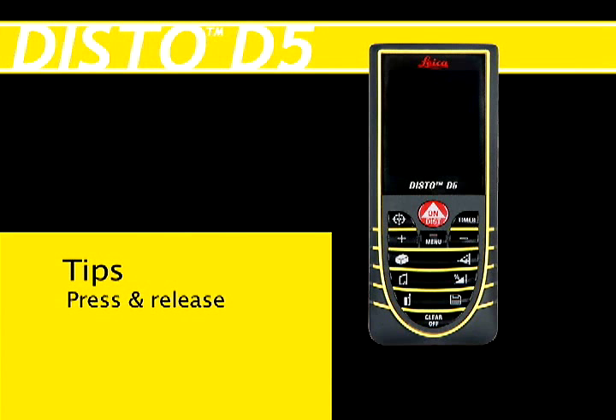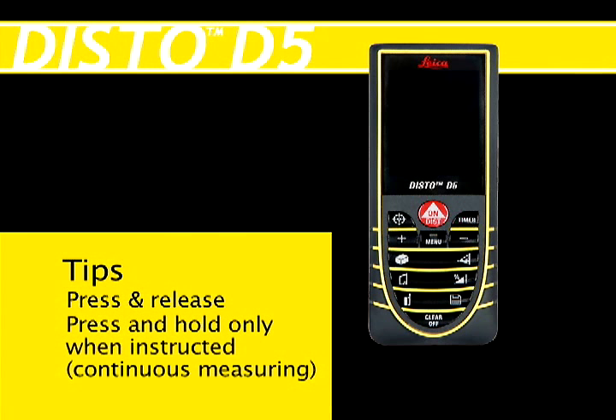Remember, always press and release buttons on the DISTO for accurate measuring. Never press and hold unless instructed specifically to do so.